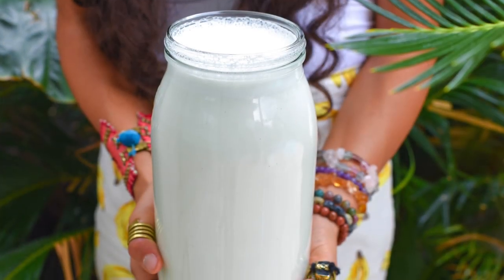Hey you guys, it's Christina. Hey you guys, it's Sandra. And we're so happy to be in the kitchen with you today. Yes, we are going to be showing you how to make a nut milk.